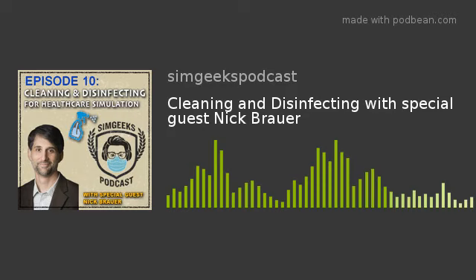Welcome back to Some Geeks Podcast. We are hosts William Belk and David Shablock. We've got a little bit of a different format today - we're going to bring in a special guest and cover the sanitation of mannequins as well as other sim center equipment. David, why don't we talk about that four or five week hiatus we've had due to this whole coronavirus thing?